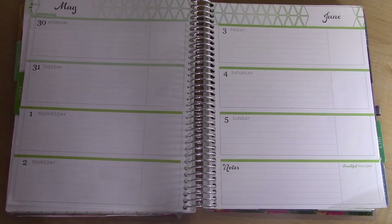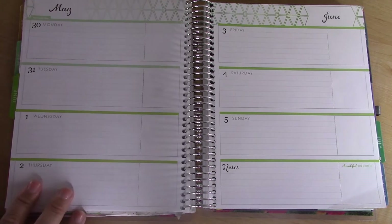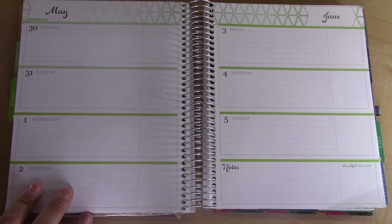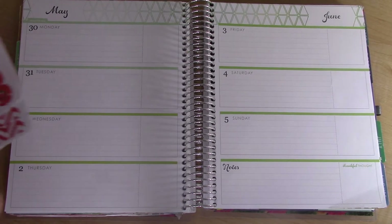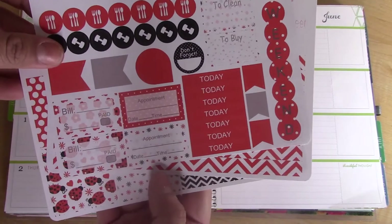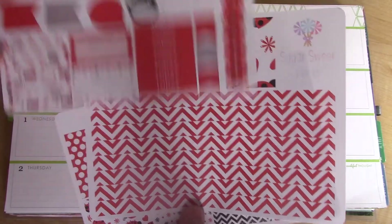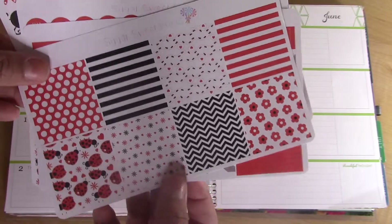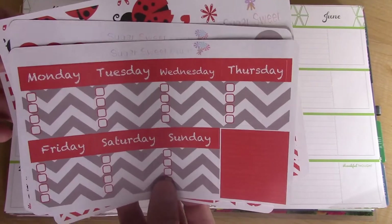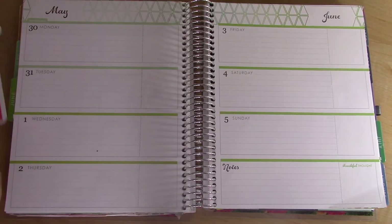Hey guys, welcome back! Today's video is going to be a plan with me in my Erin Condren horizontal life planner for the week of Monday May 30th through Sunday June 5th. The kit of the week is by Sugar Sweet Prints on Etsy and it is ladybug themed — red and black with some gray — and I just think this is the cutest. I am so excited to use it!